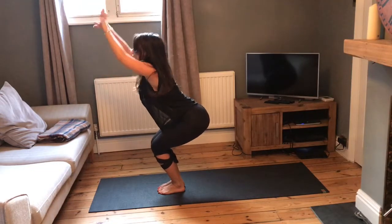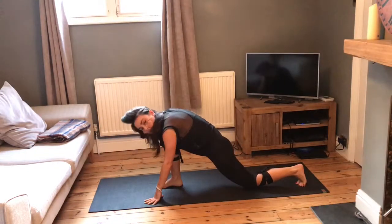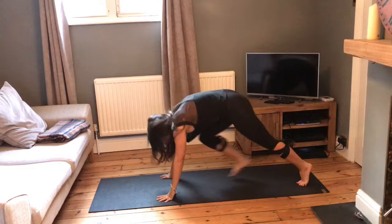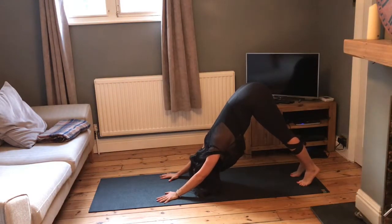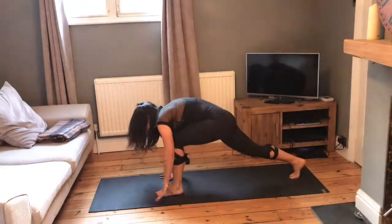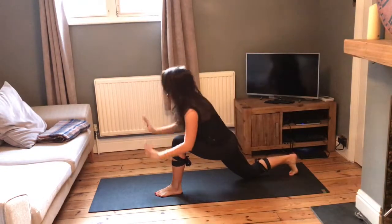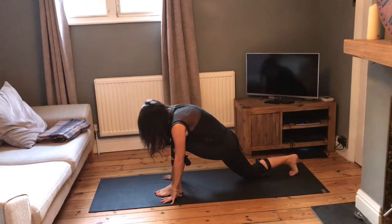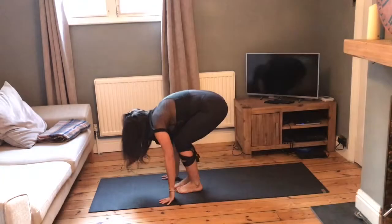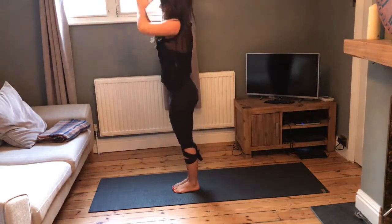Inhale, come straight into your chair pose, exhale, fold. Inhale, step the left foot back, take the left knee onto the mat, inhale, sweep the arms up, exhale, lower back down. Step back into downward dog. Inhale, step the left leg up, exhale, bring the knee in towards you, place the foot down at the front of the mat, lower down the right knee. Inhale, sweep the arms up, exhale, lower back down. Step the left foot back into downward dog. Keep the knees soft, take a step, a hop or a little jump to the top of the mat. Inhale, sweep the arms up, straight into chair pose, exhale, hands to heart.